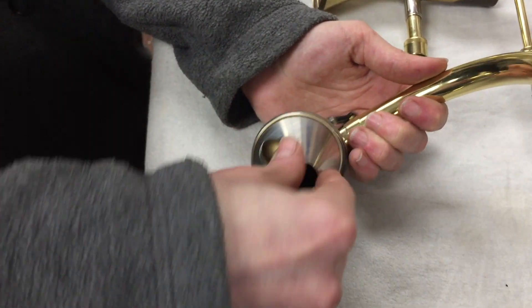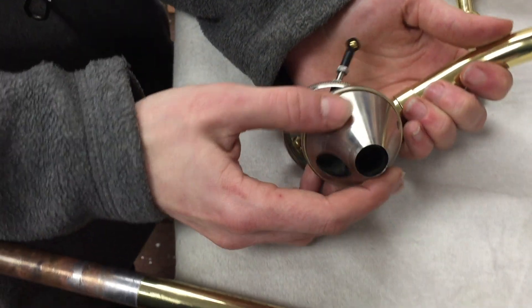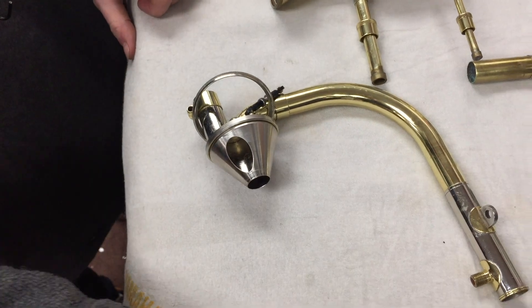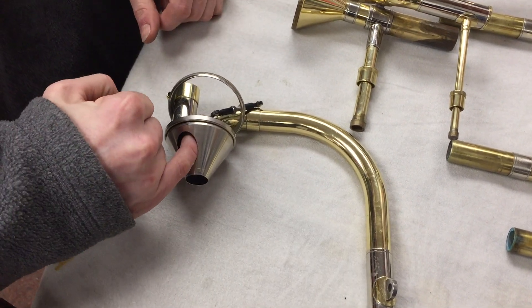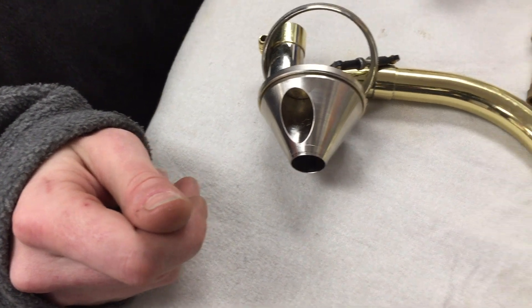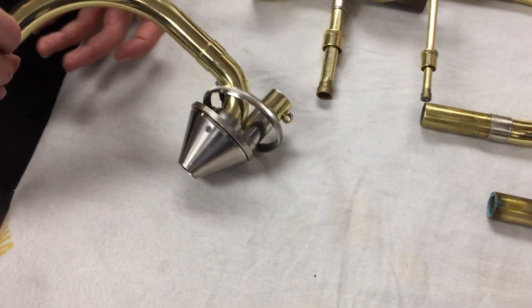It lets air straight through as well, as opposed to sending it round — just a slight curve. The point of these valves in particular is that they've been designed for the most efficient flow of air, so there aren't any sharp angles. The fact that these are cut at the angles they are — it's a gorgeous bit of engineering when you look at it. Really, really nice, and it's a pleasure to work on.